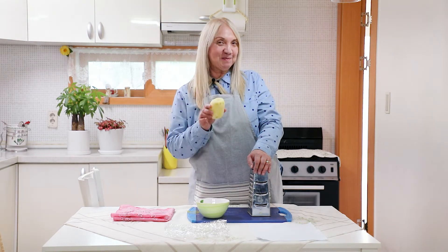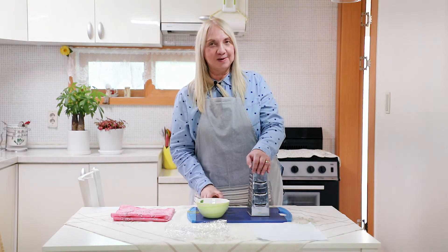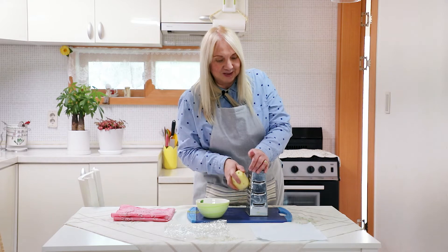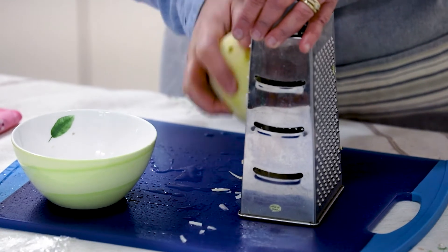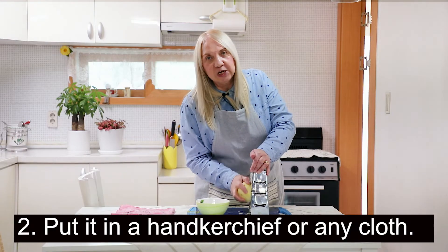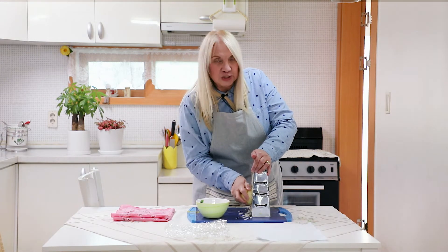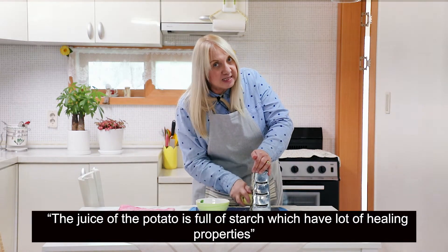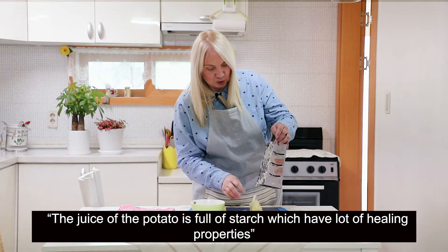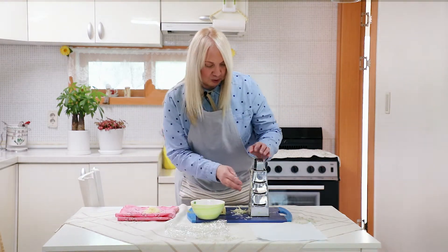Ladies, I know you are very particular about your outward appearance — look no further than the potato. You don't have to spend lots of money on expensive products for the dark circles under your eyes. So I'm grating the potato and I will put it in a hanky, a cheesecloth, or any cloth. The juice of the potato is full of starch.